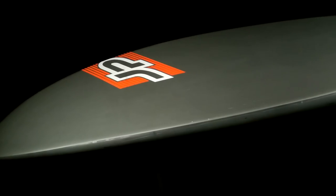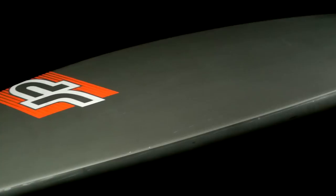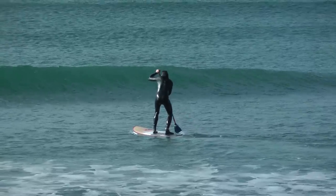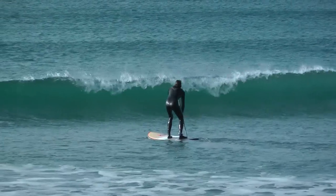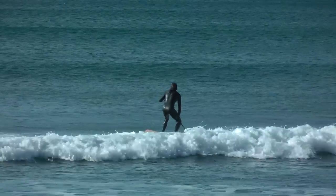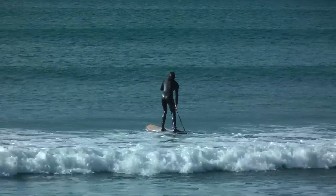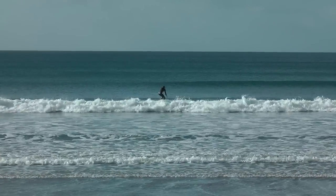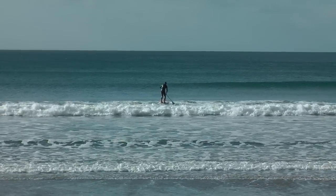The bottom shape front to back has a very nice rocker line that really helps with getting out over waves, catching waves, and starting to do surf manoeuvres. We did a how-to video using this board for paddling out and getting over some waves. It's very easy to punch over waves because the rocker line handles them really well — tailored again to the beginner SUP surfer.